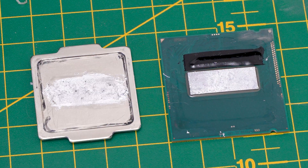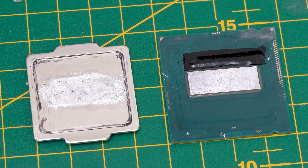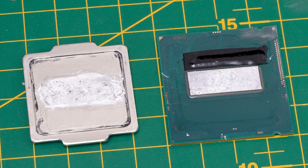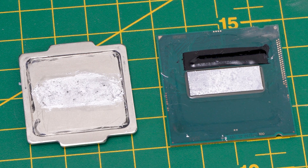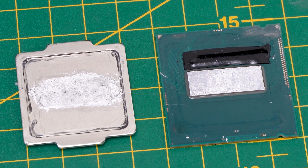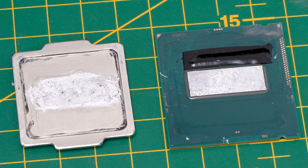First impressions: yeah it's definitely dried out a bit. It could be worse — I have seen worse. I've seen thermal paste that's like chalk, so it's not as bad as that. Here's a close-up shot and you can see that it appears to still be evenly spread out across the heat spreader and across the CPU die, which is a good sign. But yeah, it's slightly drier than when you apply it first time around.